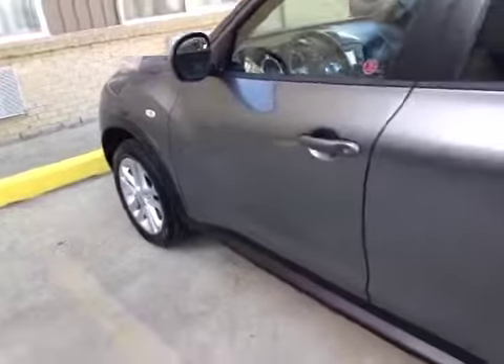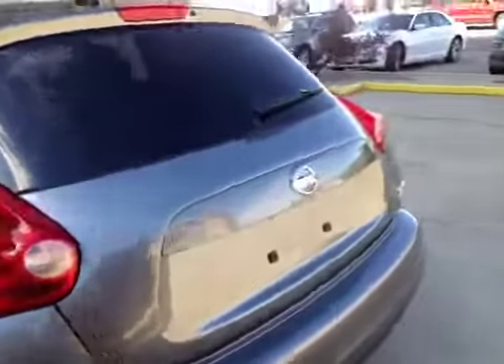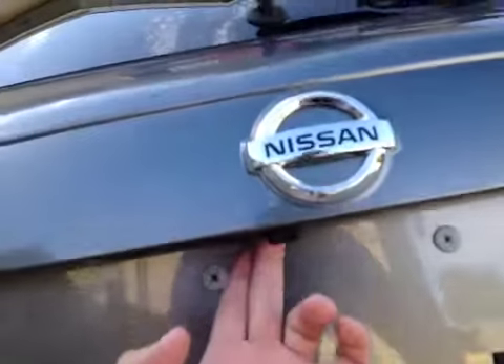You're riding on 17-inch alloy wheels with Goodyear all-season tires. Here in the rear, we have the hatch, and right under here it has the rearview camera.